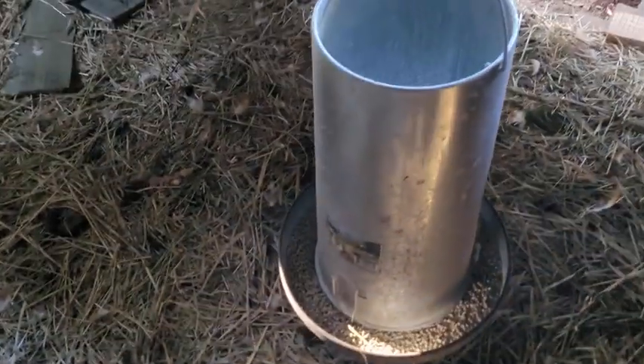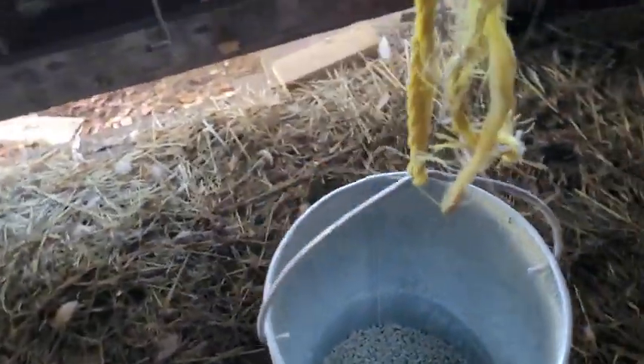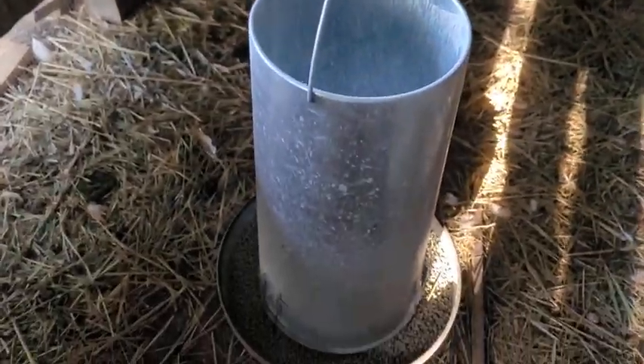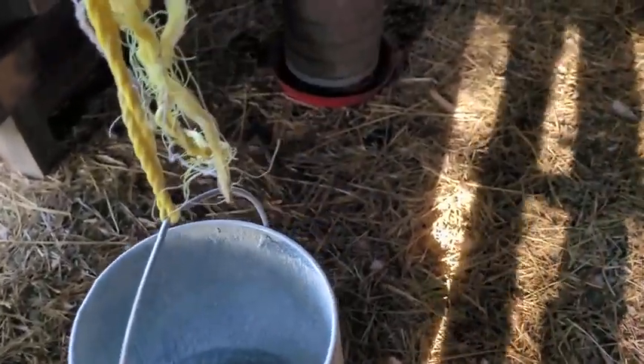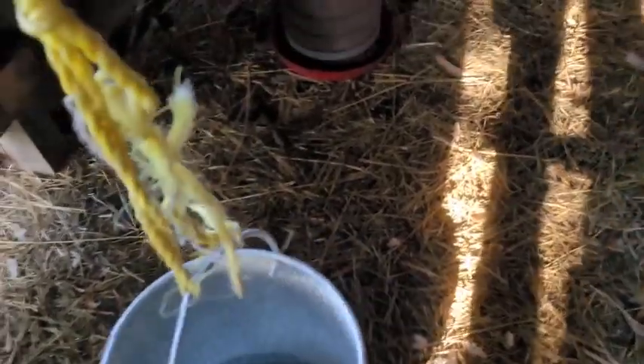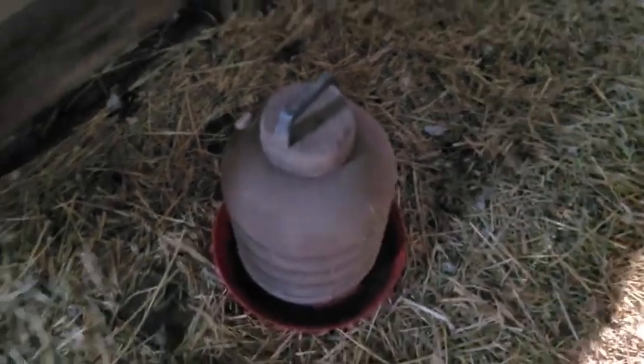This is my primary feeder in the coop. It's designed for 50 birds, and with all the run area that I have out there for them, I topped it off — literally it was a little bit going over the edge of it — and there was still a little bit of food left when I came back. This is my watering container for them, again designed for 50 birds, and it was totally empty.